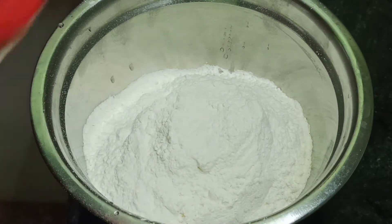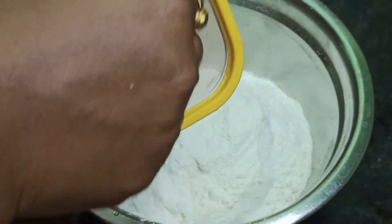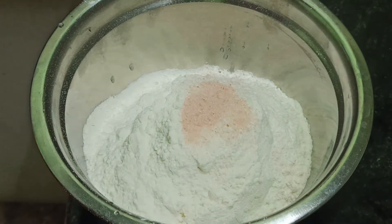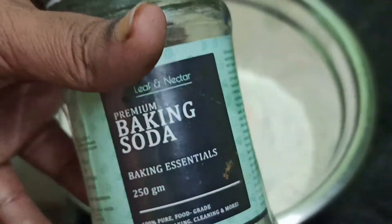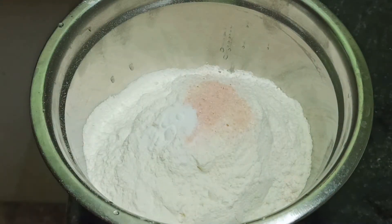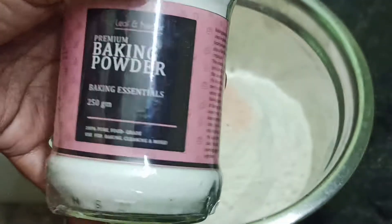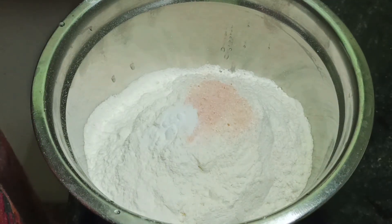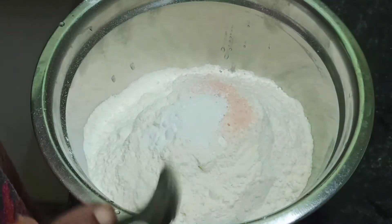The salt will be added. So the salt will be added along with the baking soda. A pinch of baking soda and a pinch of baking powder — we will add a little to make it soft and smooth. We will add a bit of baking powder.